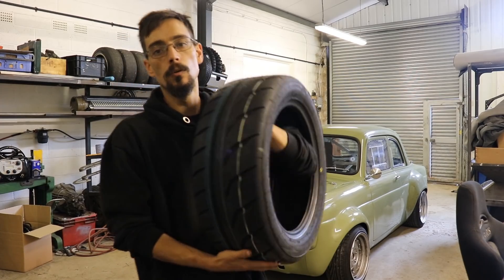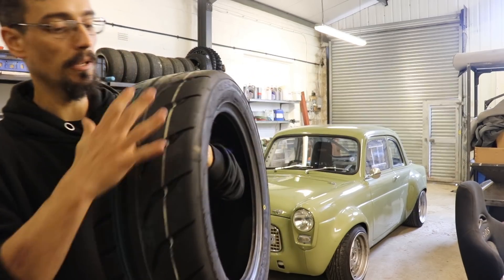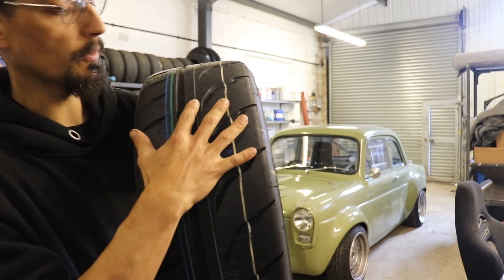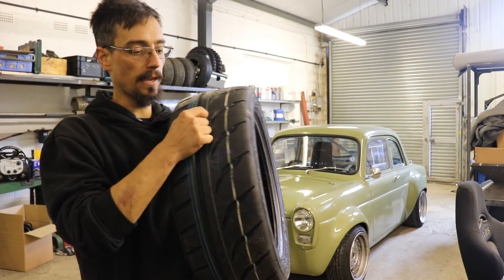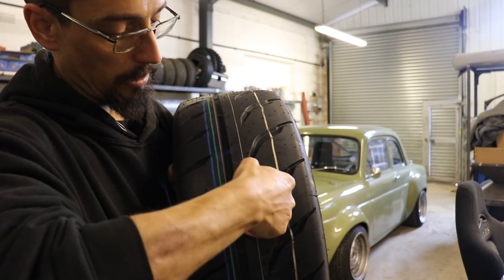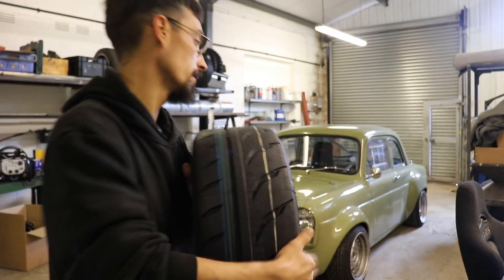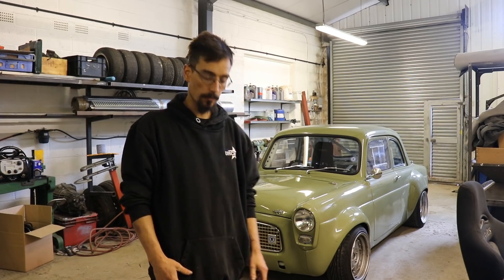One thing that's noticeable is these are both a 195 tire but this is actually considerably wider, and these have a much stiffer sidewall and they're a lot softer. If you dig your nail in you can leave an indent in the tire. So I'm pretty confident that's going to make a significant difference to my lap times.